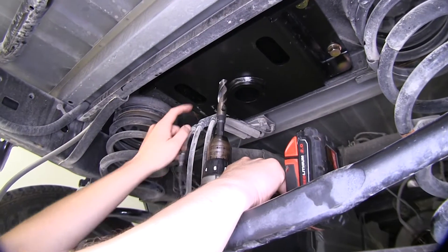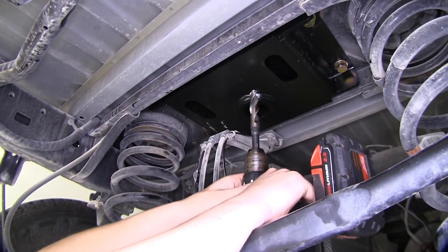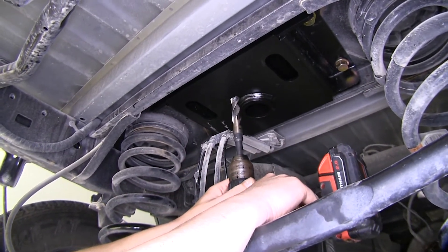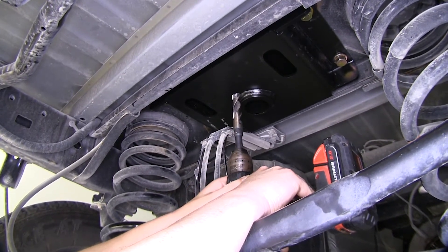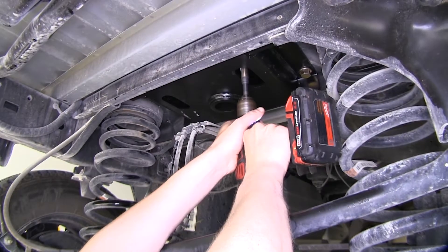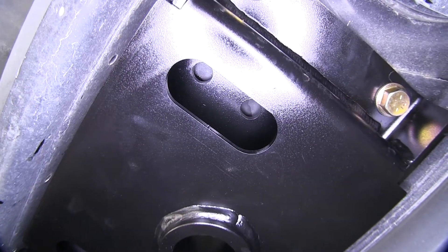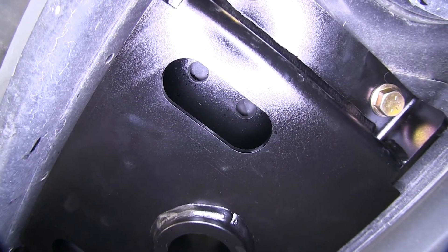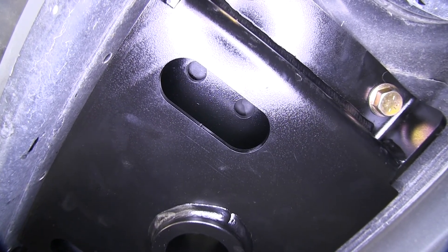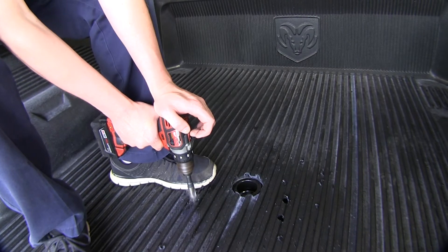We'll then need to drill out our holes for our safety chain loops using an 11/16 drill bit. We're going to start with the 11/16 just to mark the hole so it's in the center. Then we'll use a smaller drill bit to drill through to make a small pilot hole and then continue to drill it out to that 11/16 size.